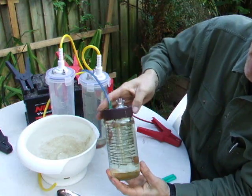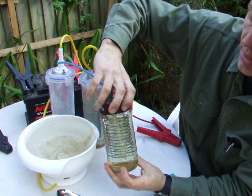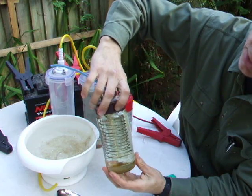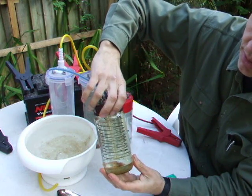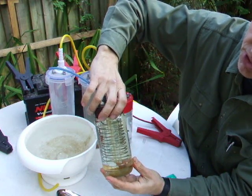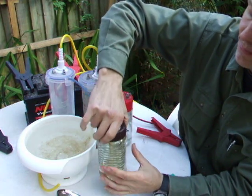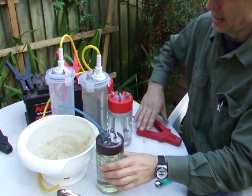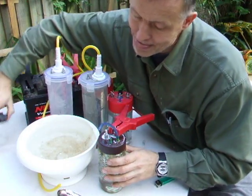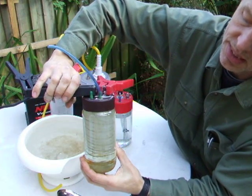Here we have the spiral unit, which was the first one I used according to the water-for-gas manual on the internet. It has two wires going down on a perspex core with some space in between. That also works, and I find no real difference between this and plates, but this is more complicated to make so I stuck with plates. You can see the gas coming out.